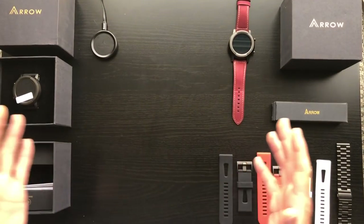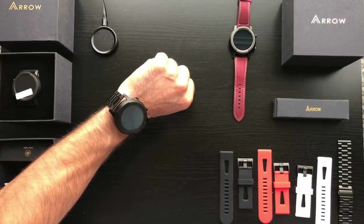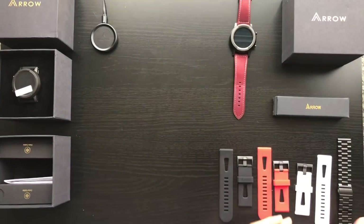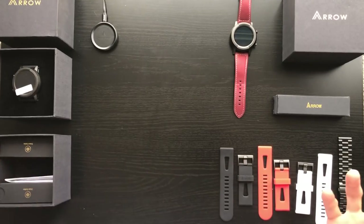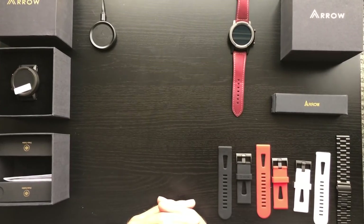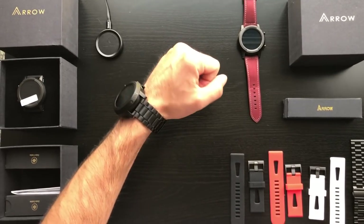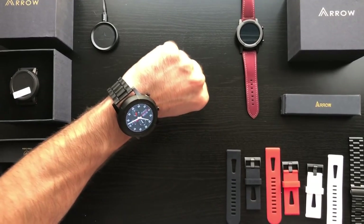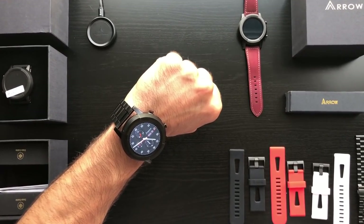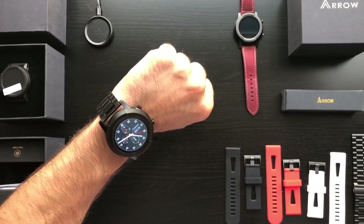Hey backers, we've set up a casual little workstation here at our Arrow office and we wanted to go through some of the features of the Arrow with you, as well as showing some of the bands in the boxes and the way things look. This will be the first of many videos that are going to be released, so we hope you enjoy what you see. The one I'm wearing right now is the black edition — you can see the screen just fired up. It was in its battery saving mode; when you raise your wrist it does turn on, which is a cool feature.